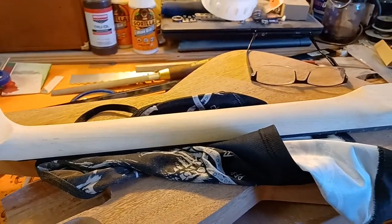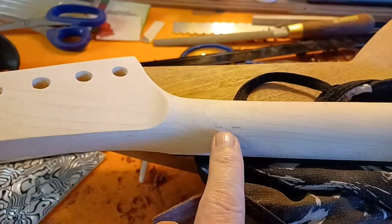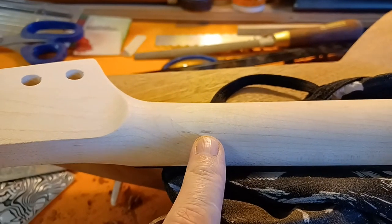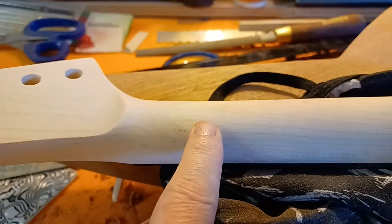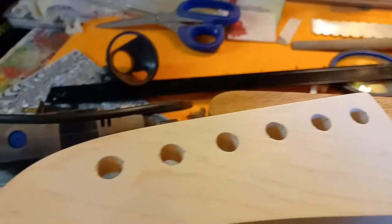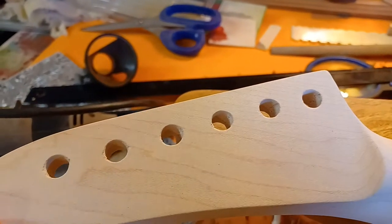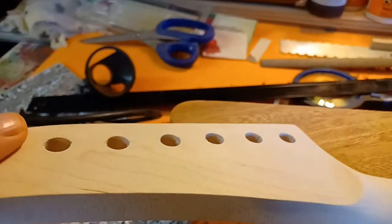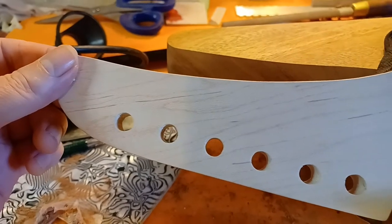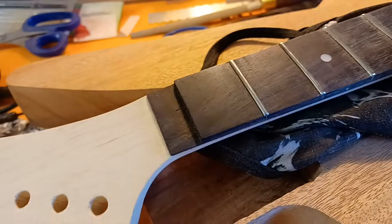What I'm dealing with right now that needs to be fixed is a nice little tool mark thing here that you can see in the unboxing, and more than unnecessary tear out on the holes. I think it's time to sharpen some drill bits or be less aggressive on the drilling.